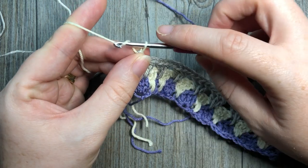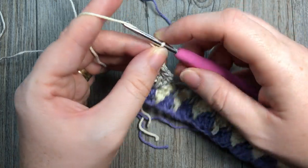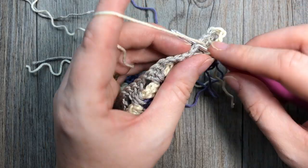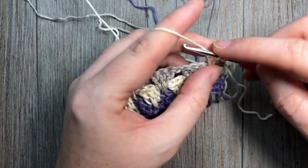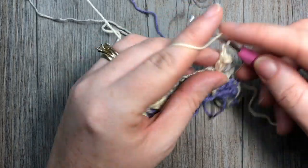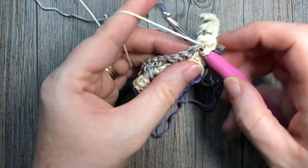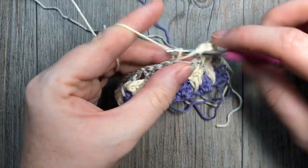With color B, chain four and turn your work, then skip that set of three double crochets and work your sets of double crochet and spike stitches. At the end of row four you're going to switch back to color A, then repeat row three. At the very end you can fasten off all your threads and weave in all of your ends.